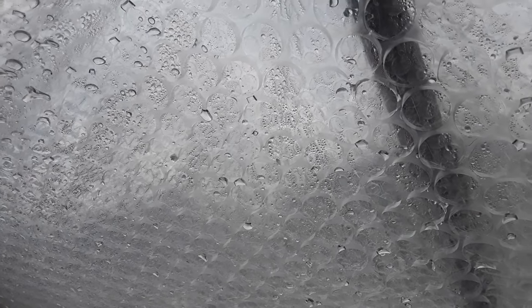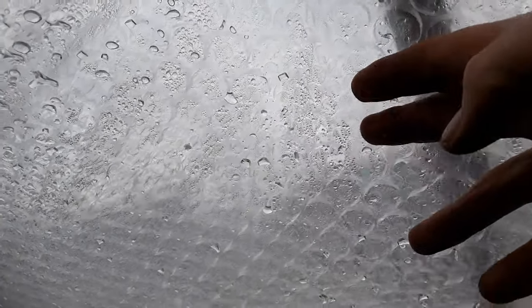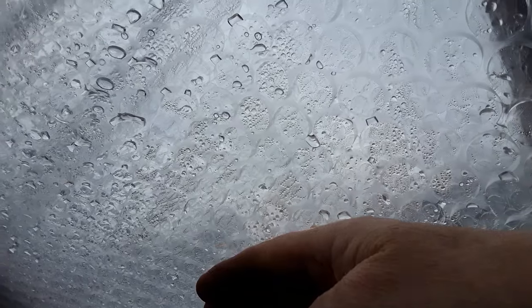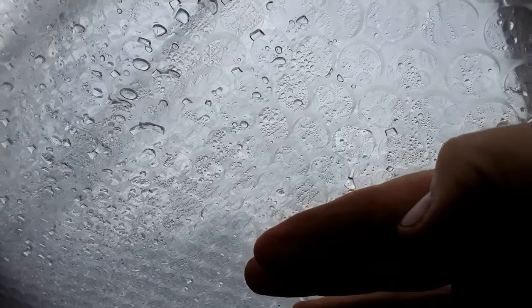it forms these droplets that you can see there, and then they end up running down and dripping over your precious goods, items, plants, etc. So the best way to stop this is to have two layers of bubble wrap on the inside. Between the two layers — not where it is with me — the warm air